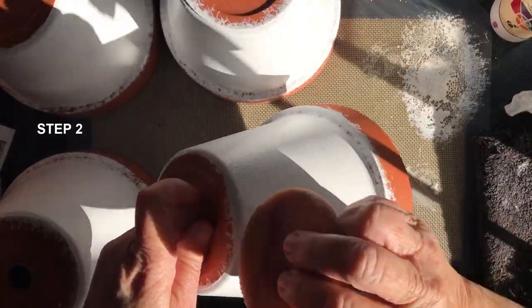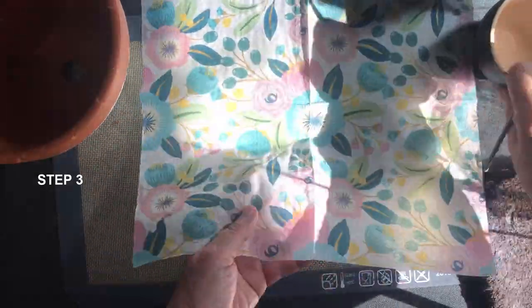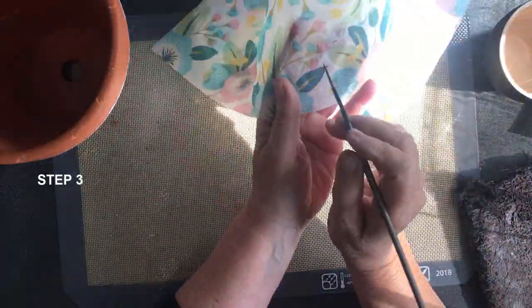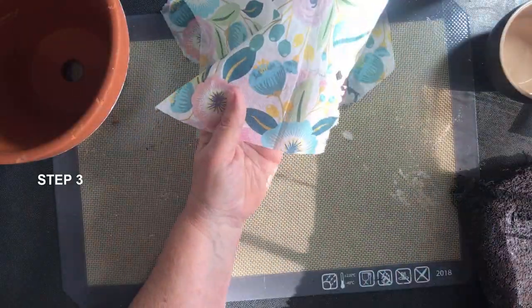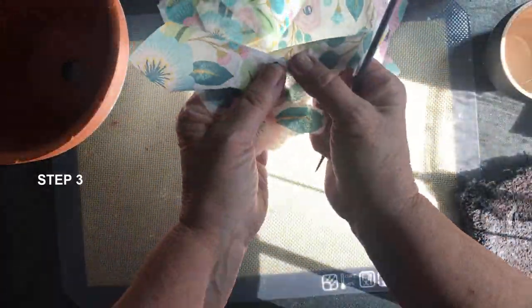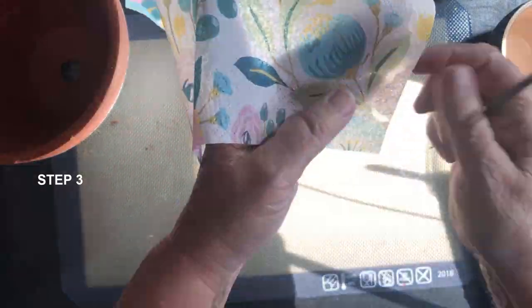We're now going to separate all the pieces of the napkin that we want to use on the pot. I'm just using a size 2 liner brush and water — I hold the napkin on the edge I'm going to be keeping and pull slightly and it comes away quite easily. I usually cut out more than I need; the rest can go into my scrap bin. You're better off having more than you need so you can manipulate things to fit the area you want.